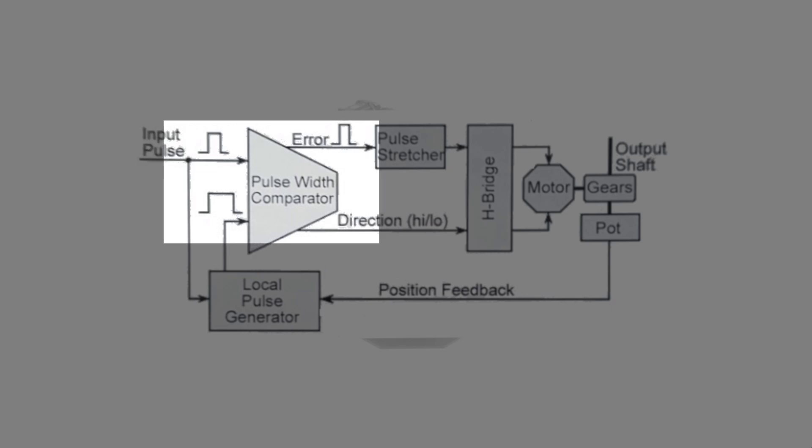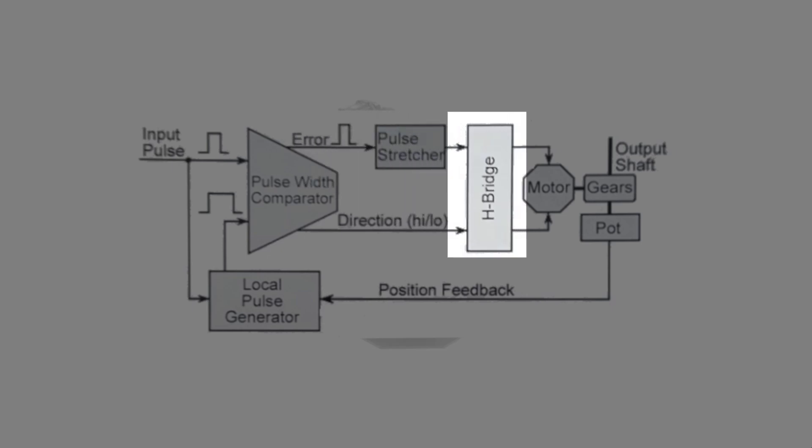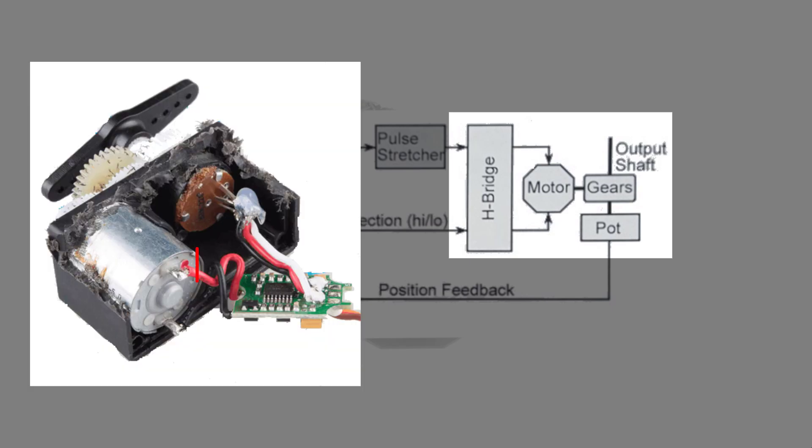That error signal goes to the stretcher, which is kind of like an amplifier. A small difference from the comparator can generate a larger drive to the H-bridge. The H-bridge controls which way the motor turns and is commonly used in robotics to control motors of different sorts. Its drive decreases as the shaft position approaches the desired position, and the H-bridge and other components reside on the back of that small PCB.